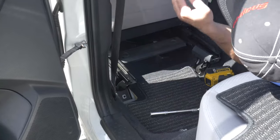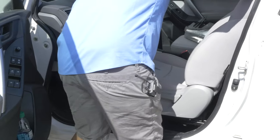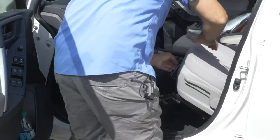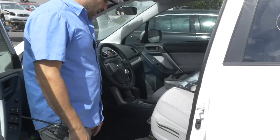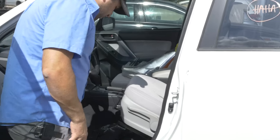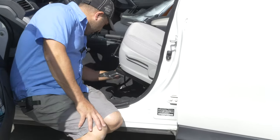Now we'll go to the front of the car. I'm going to roll this thing back. If you flip it back on its back, there's going to be a plug right here underneath it.